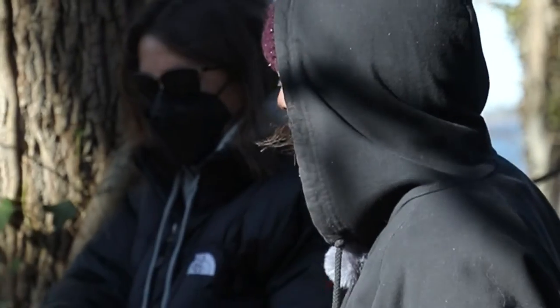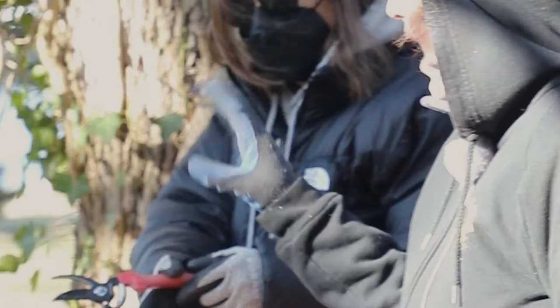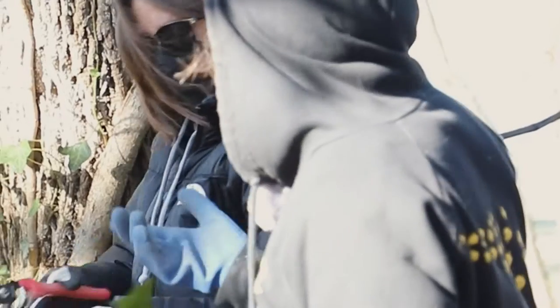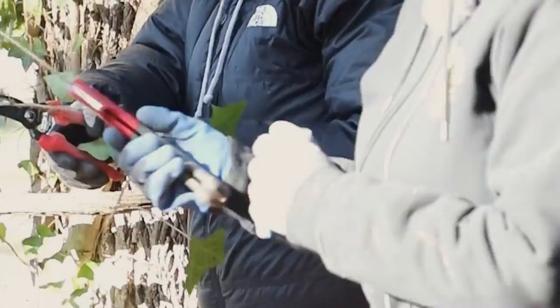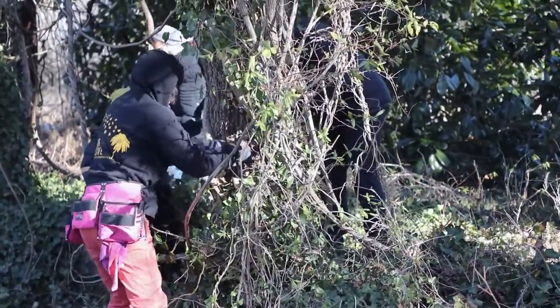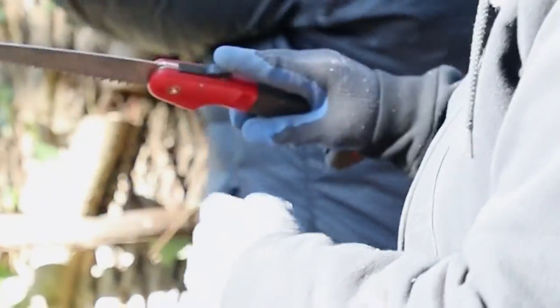Depending on how big your ivy vines are, there are two main tools you're going to use. For smaller vine sections that are maybe the size of your finger or thinner, your standard hand pruners are fine. They'll cut right through those vines, but for some of the really mature vines that are bigger than your wrist, you're going to want a little folding saw. These are really handy — you can get into tight places and not cut into the bark too much. So: thin vines, hand pruners; thicker vines, use a folding saw or even a hatchet.